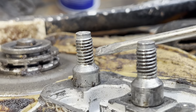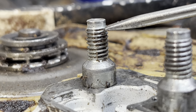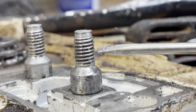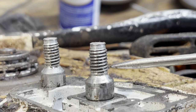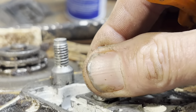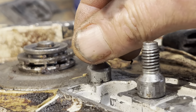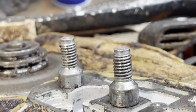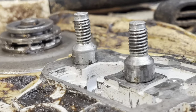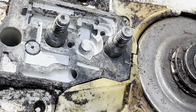Before we get to the chain tensioner, look at these threads - see how these threads are actually lifted up. There's a chronic disease called 'another quarter turn itis.' You can actually see these threads are pretty well boogered up. It doesn't surprise me that these are loose because they've been over-tightened so terribly hard. I'm going to try and chase these threads and see if we can clean them up a little bit.